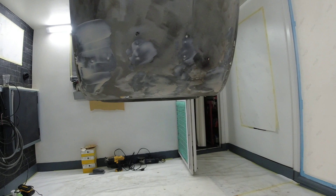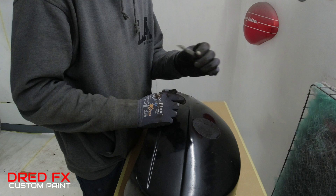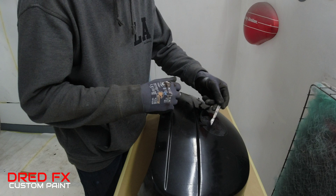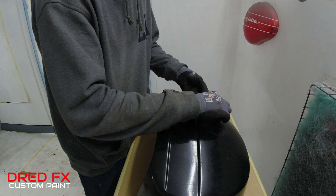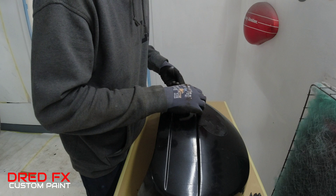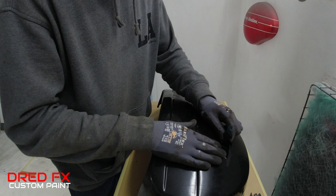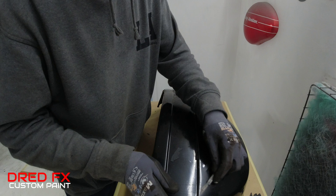We're moving on to the side panels while the primer and filler dries on the frame. I just want to show you this — it's been painted in aerosols. Now this is what you get when it is badly painted in aerosol in its life. This is just flaking off, so all of this has got to come off — every bit. And this is what happens when you don't know what you're doing when it comes to paintwork and you just toss aerosols over panels and don't key your surfaces up correctly. This is what's going to happen if you do this sort of thing.